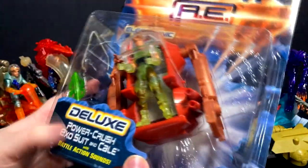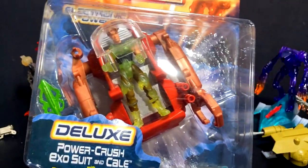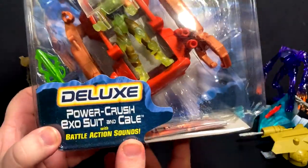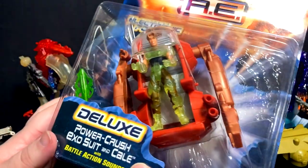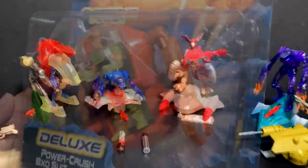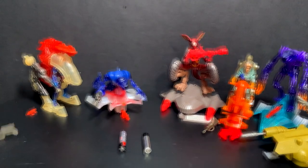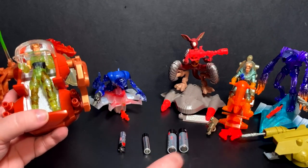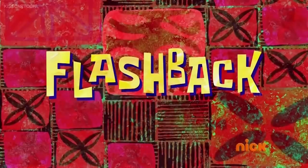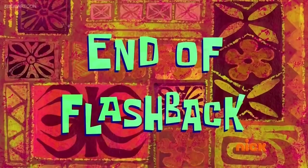So interestingly, they made deluxe figures. As far as I can tell it's just the exact same kind of thing, just with battle action sounds. The vehicle is a bit bigger. Apparently one of the prerequisites to being a deluxe figure is that you need to take double A batteries — I did not know that. Flashback: double A's... double A's... no. Dang it. End of flashback.